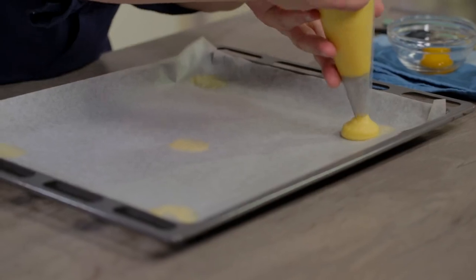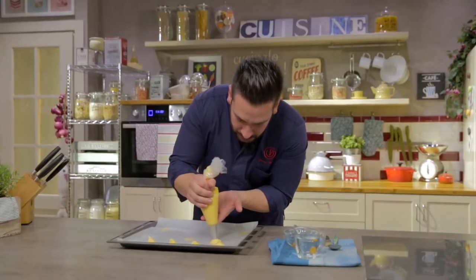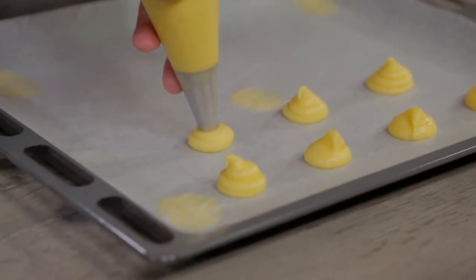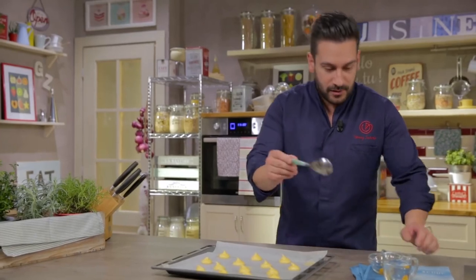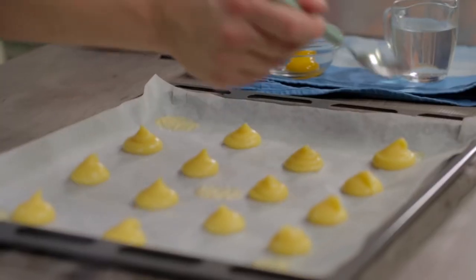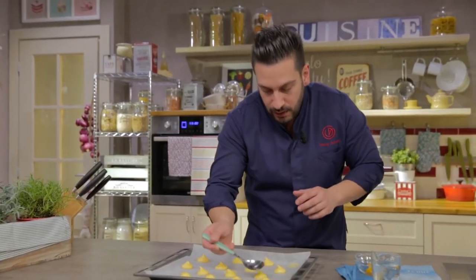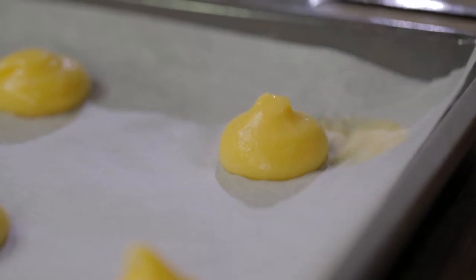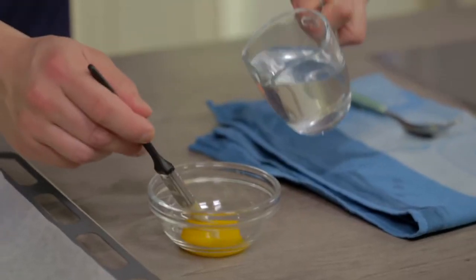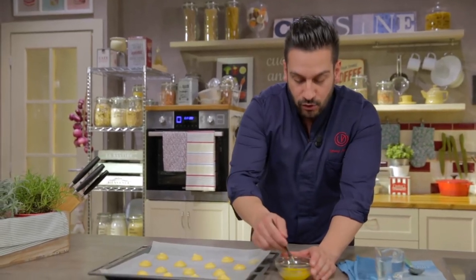Now let's pipe small choux like this, without being afraid of leaving the tip, because afterwards we will flatten it with a little water. With a spoon and a little water, we go to flatten our tip so that the choux is uniform when cooking. One more small trick: brush with an egg yolk mixed with a drop of water. This will allow us to have uniform coloring.